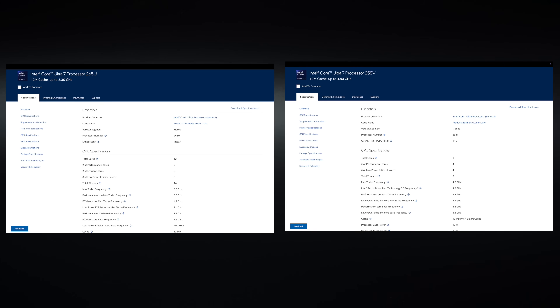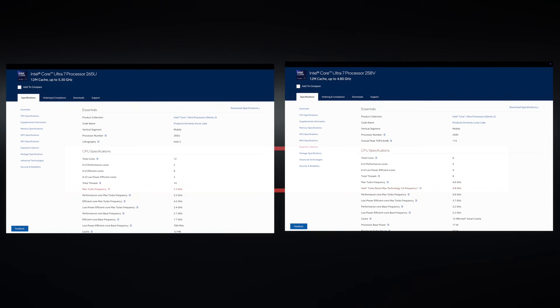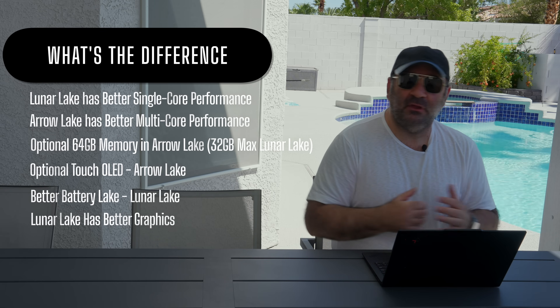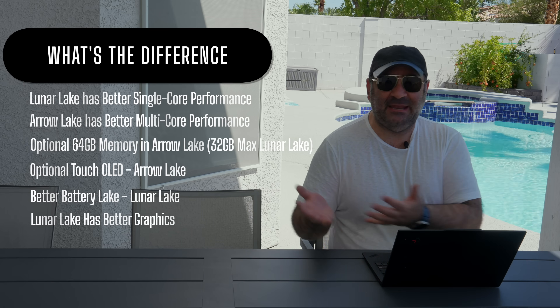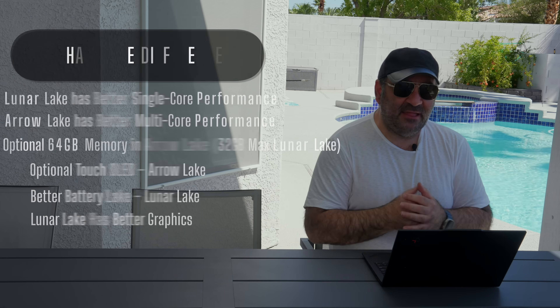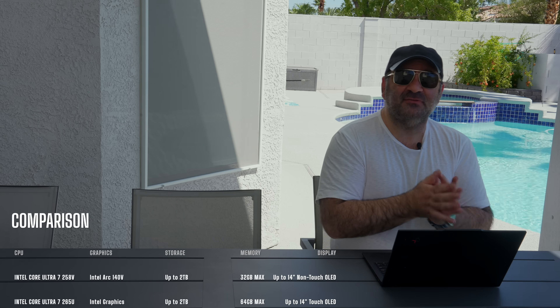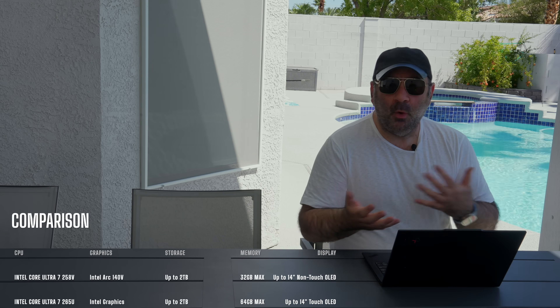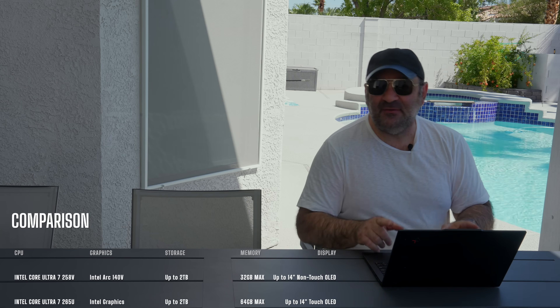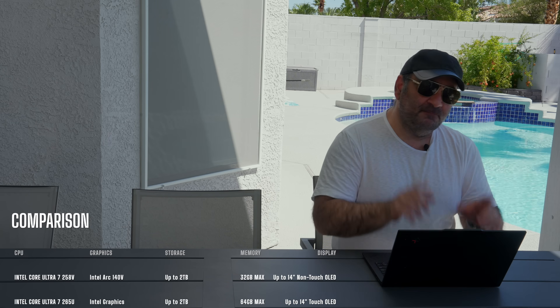The key difference: you're going to get more cores on the Arrow Lake, fewer cores on the Lunar Lake, better battery life on the Lunar Lake, and less battery life on the Arrow Lake. Single and multi-core performance on the Arrow Lake is very good, but honestly in real-world usage I didn't notice a huge difference, even though the Lunar Lake has fewer cores and threads — no hyperthreading — which this Arrow Lake does have. So it's kind of a wash in that area.